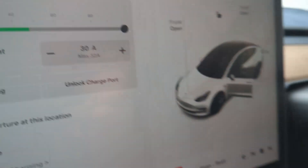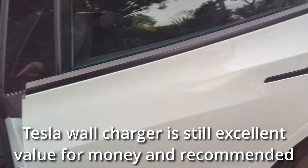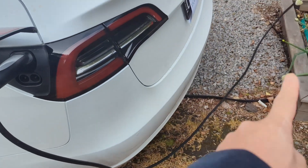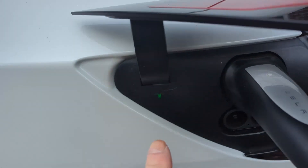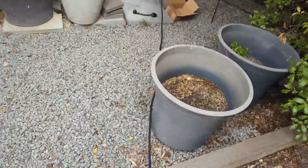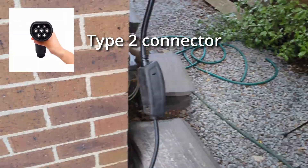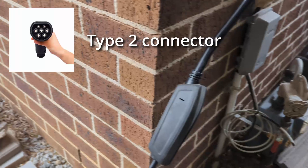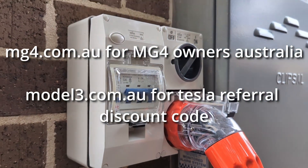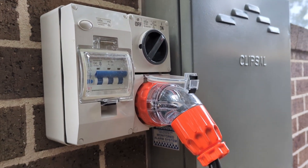It works — nothing's blown up. If you want a relatively cost-effective way to recharge your Tesla using the existing mobile connector you already have, this is certainly one option. The Tesla mobile connector can charge pretty much any EV in the Australian market that has a Type 2 connector, which is most of them, including the MG4 we have on order. I'll leave it charging for five hours and it'll be at 100%. Thanks for watching — like and subscribe.